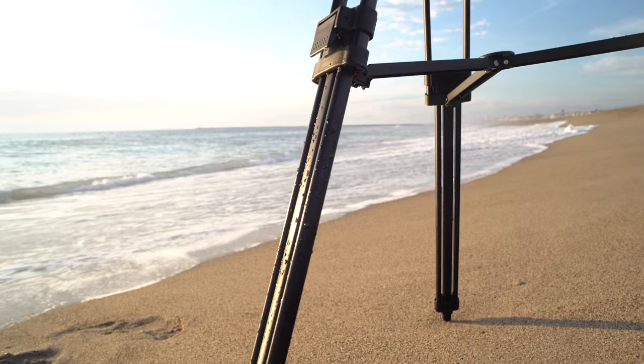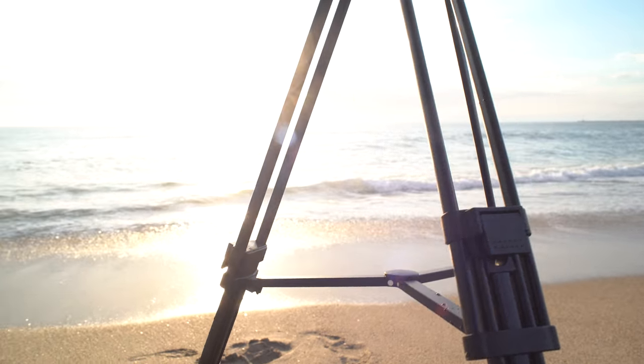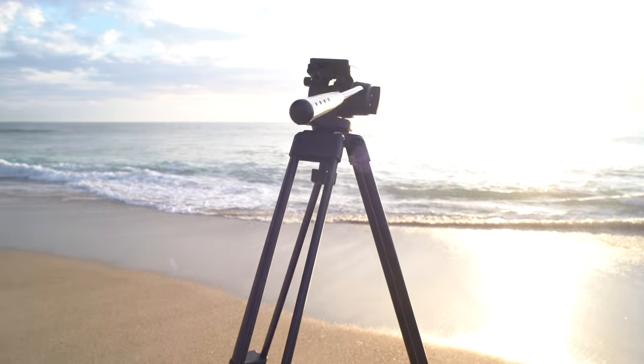Ladies and gentlemen, welcome to Al Dolly's introduction to the Somita ST-650 Professional Video Tripod.